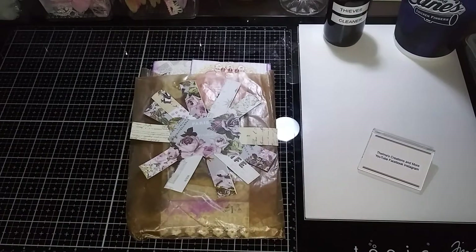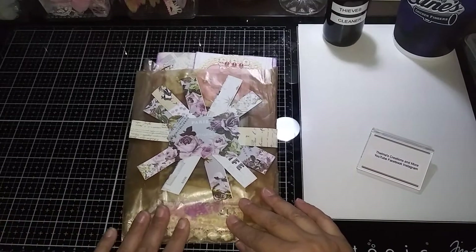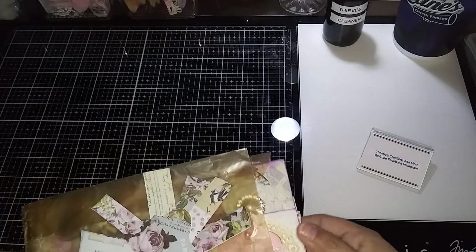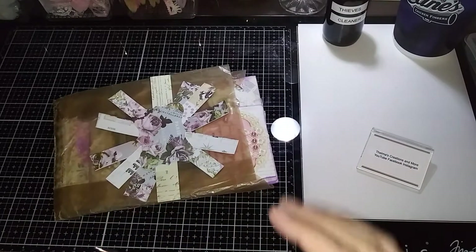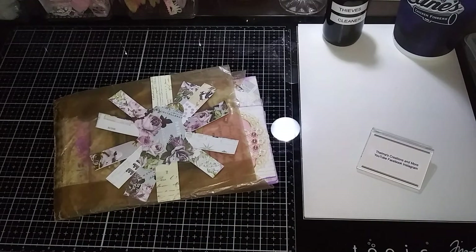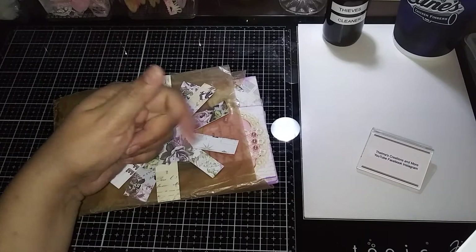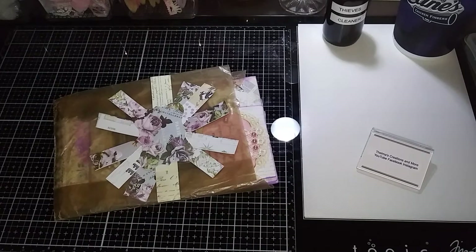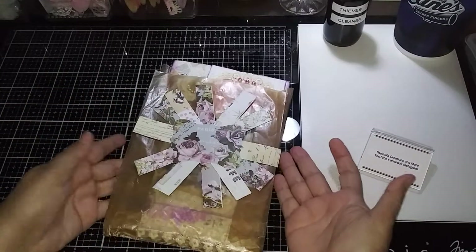Today I'm going to share with you a swap that I received from my friend Pamela over at Creative Christian Crafters Swaps and More on Facebook. We chose to do a journal page swap. The requirements were that an 8.5x11 paper folded in half, that it had pockets, tucks, a faith-based dangle, two faith-based paper clips, and then for us to leave some room for journaling and tags and stuff like that.